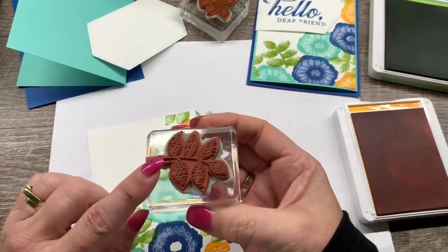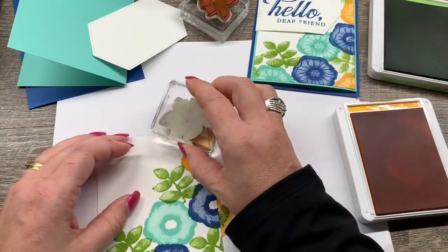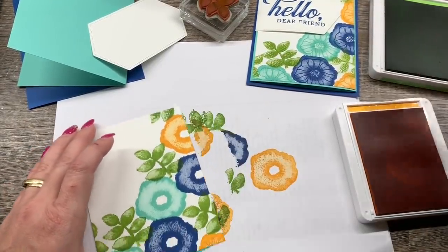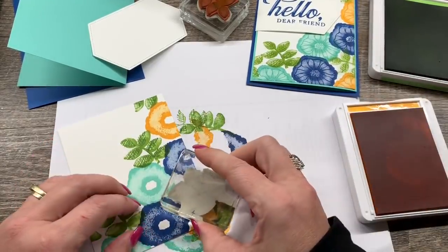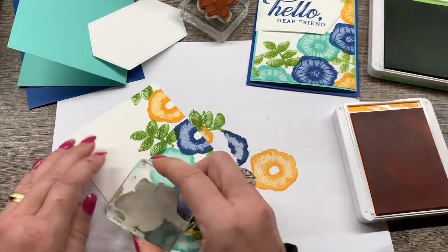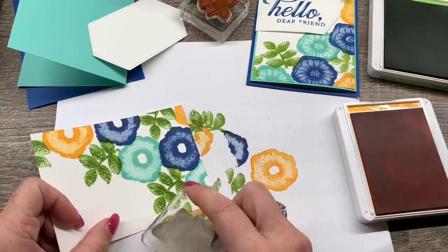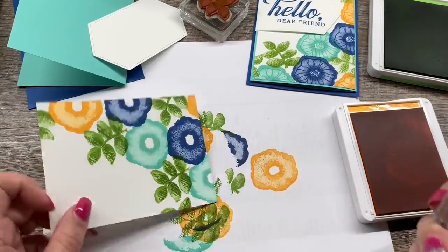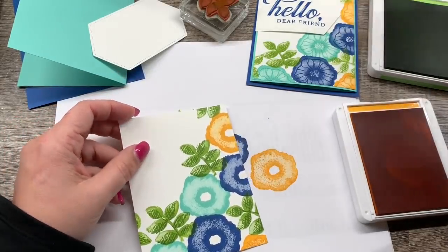Now I'm going to take the detail image for all these leaves and ink them right over the top, then we'll do the same with the flowers. I probably should have stamped all the leaves the first round, but it looks fine. I love adding that texture on the leaves — it's just kind of fun and a little bit unique. We don't have anything quite like that anywhere in our catalog. Isn't that texture fun? It just adds a nice touch.